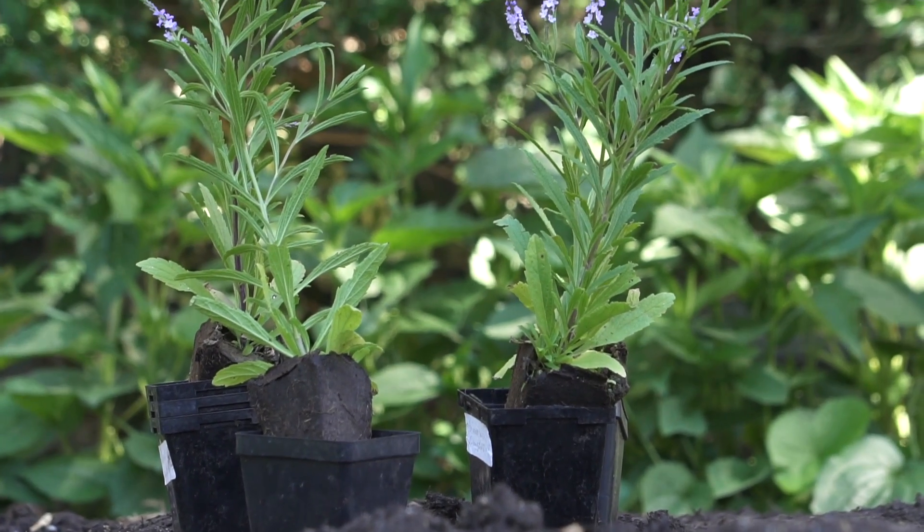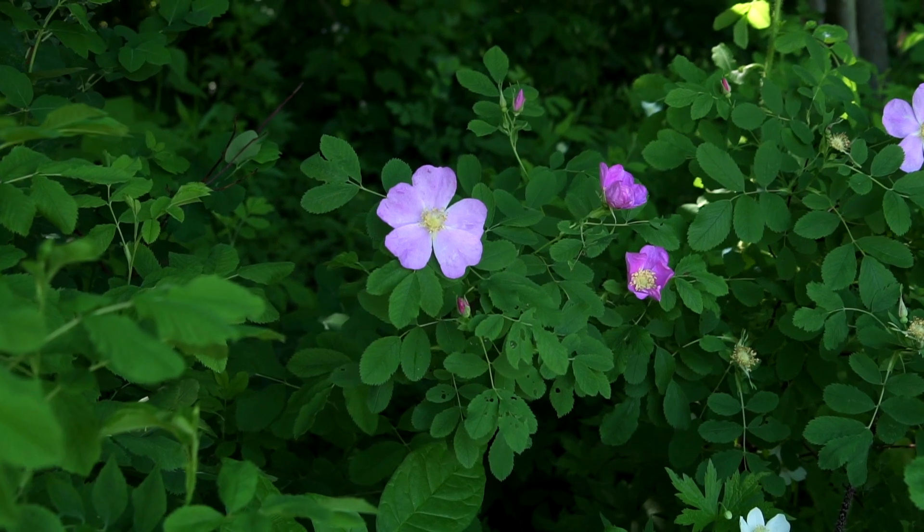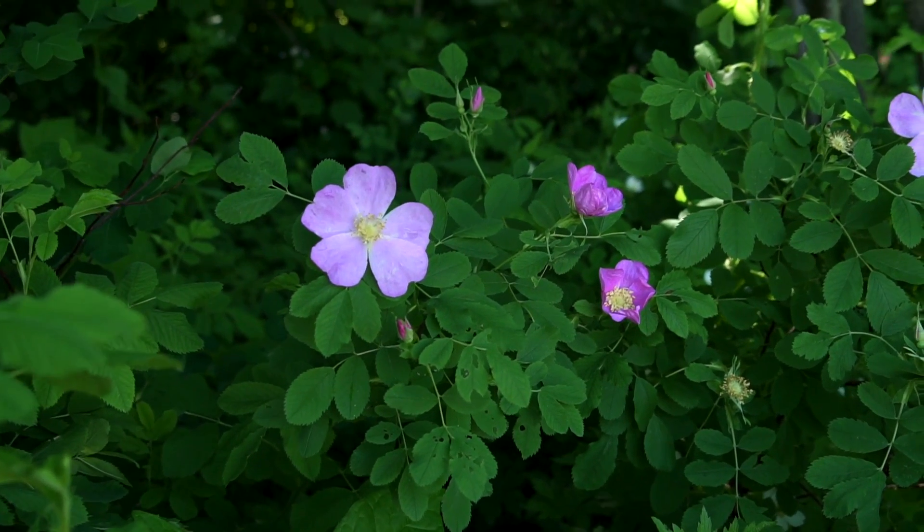Native plants have co-evolved with our local flora and fauna. They're highly adapted to the local site conditions and the local ecology, so once they're established on the site, they're very low maintenance.